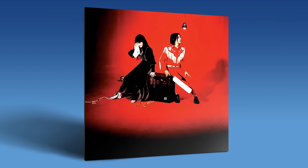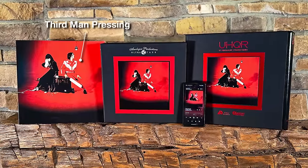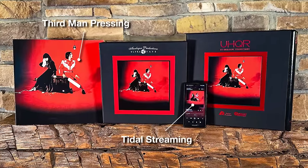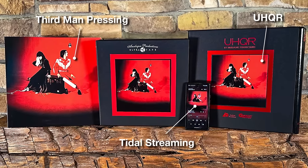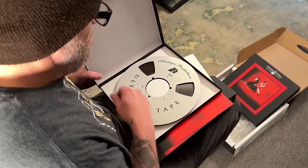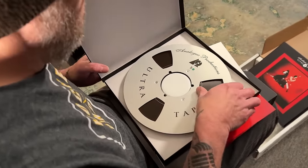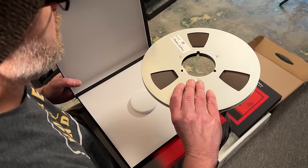I'm actually doing a little bit of a shootout on one of my favorite records — the White Stripes' Elephant, which came out in 2003. We're going to look at four different versions: the Third Man Records pressing, a stream through Tidal, a brand new UHQR I just opened, and an Ultra Tape from Analog Productions — a two-track, 15 inches-per-second factory recorded reel of Elephant.